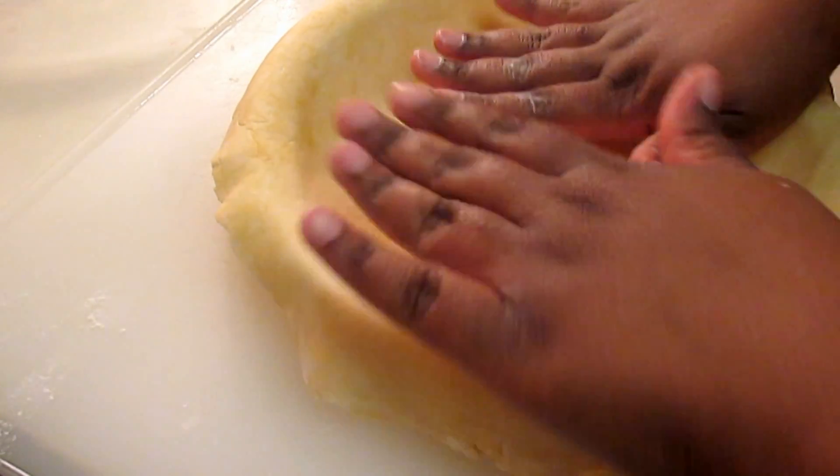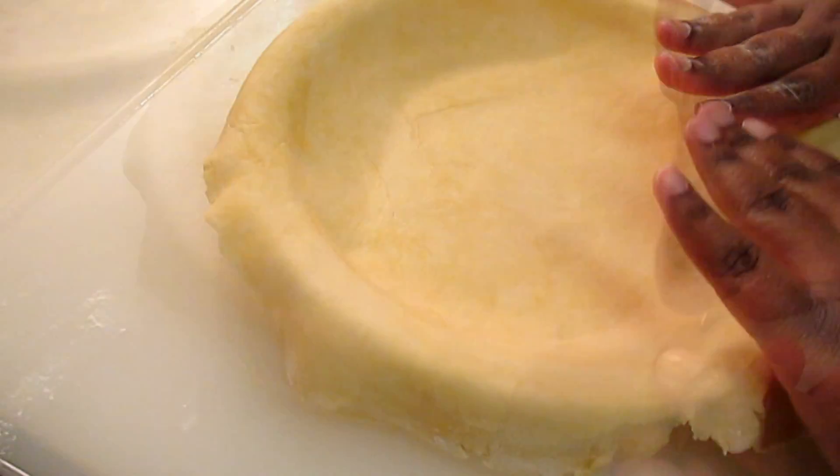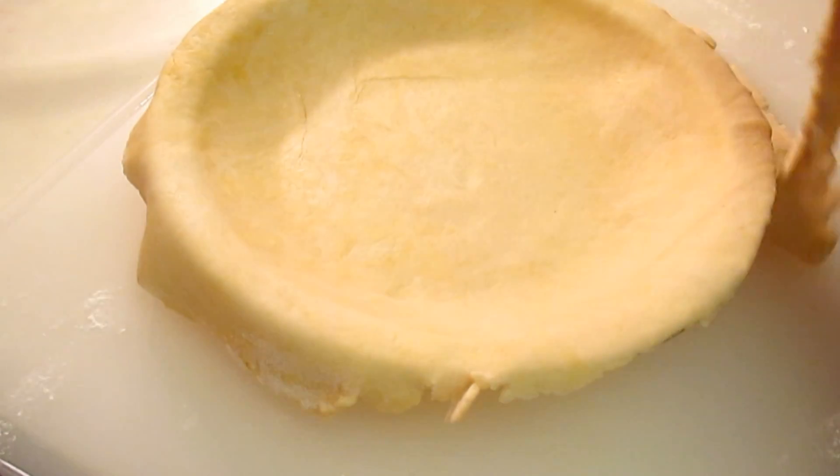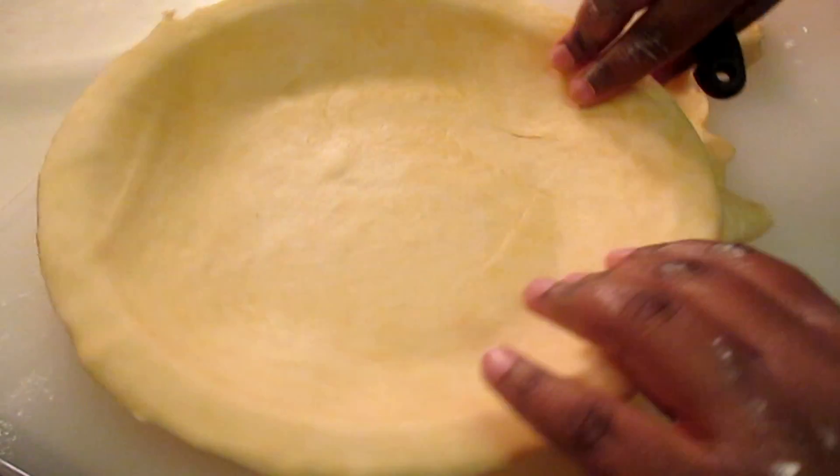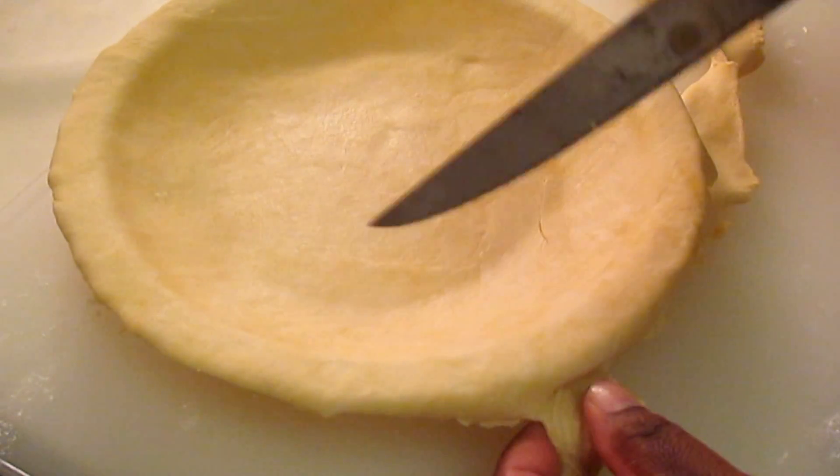Any excess dough around the edges, we're just going to take a knife and cut that off. You do not need that. If you have another recipe you can possibly use it for, fine. But if not, just get rid of it.